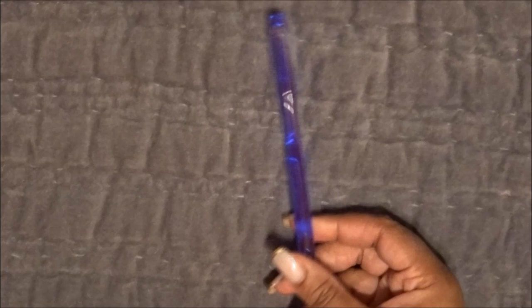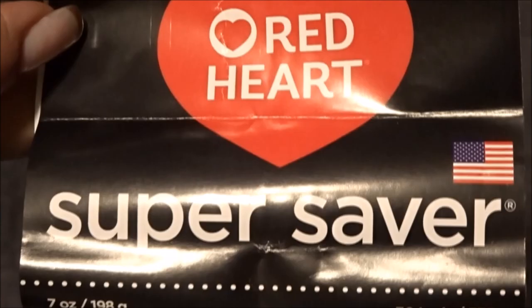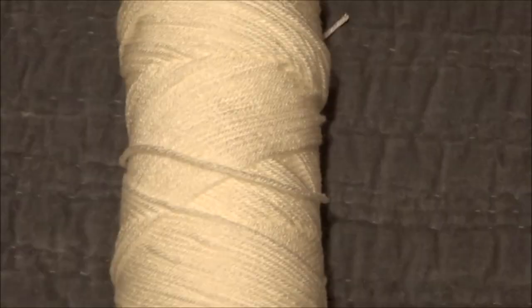We're going to need three tools: scissors, a crochet hook, and yarn. The crochet hook you choose will determine the size of your stitches. I'm going with a nine millimeter size M hook, so my stitches are going to be a pretty good size. I'm using this white yarn from Red Heart — the Super Saver yarn.